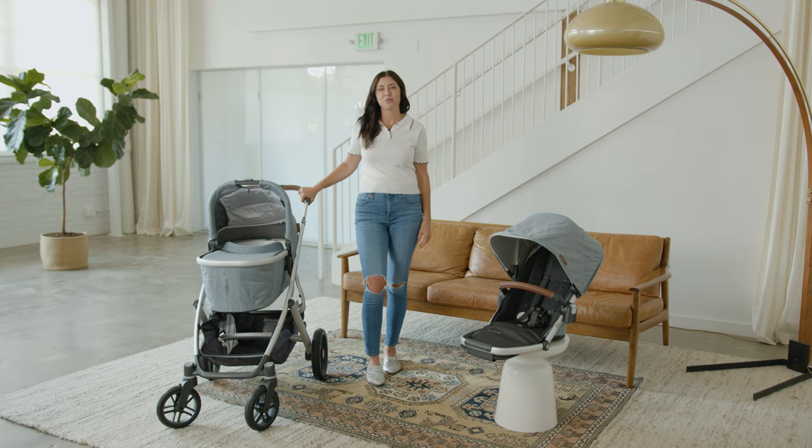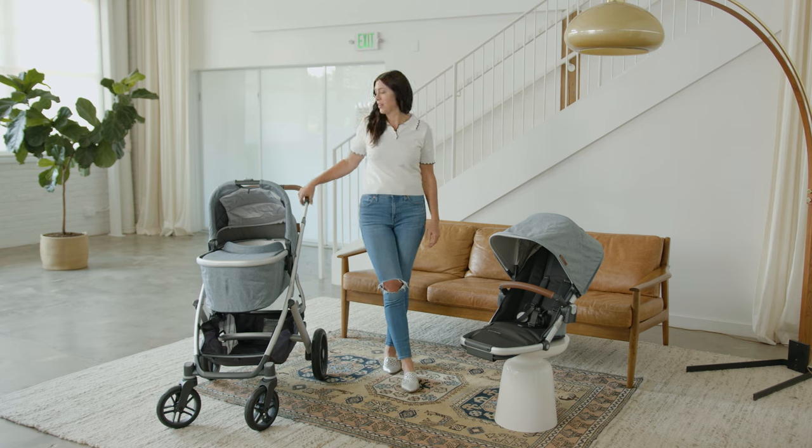I'm Kristen, Good Buy Gear's resident gear expert and mother of two. Today I'm going to give you a full review of the UPPAbaby Vista V2. At Good Buy Gear we have created a safe and curated online marketplace for parents to shop great gear at great price points. Our goal is to save parents time and valuable resources, all while keeping quality products in circulation longer. Okay, let's get started.